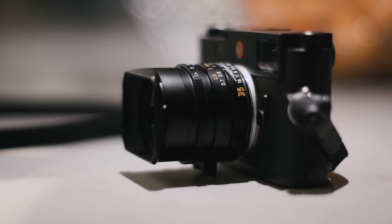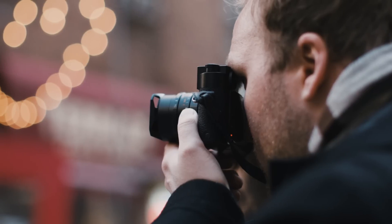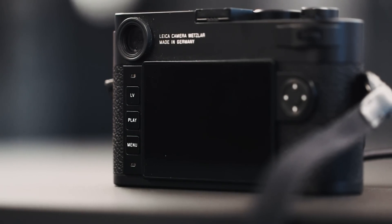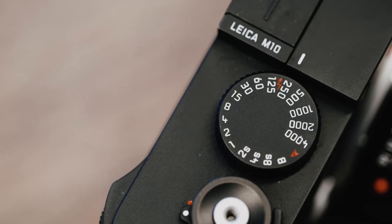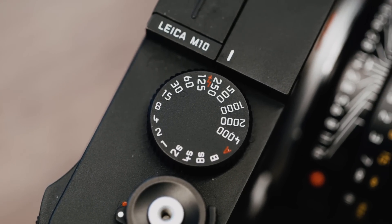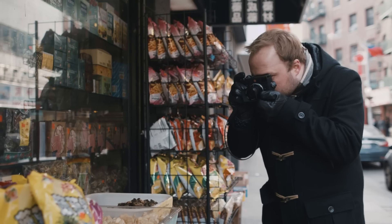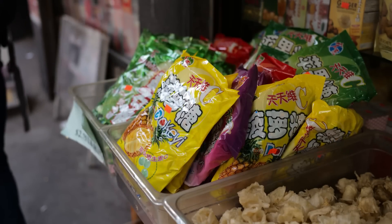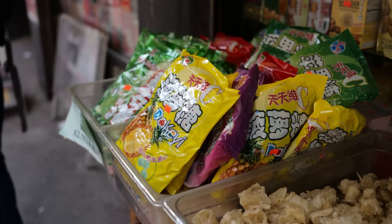It starts with the design. The M10 is slimmer than earlier digital M's, giving it the same footprint as the film versions. It has fewer buttons on the back and it doesn't record video of any sort. The controls have been designed so that all of your shooting parameters — aperture, shutter, ISO — can be set without having to look at the screen. It's the distillation of the needs of a still photographer, without any superfluous functions getting in the way. Das Wiesentliche.